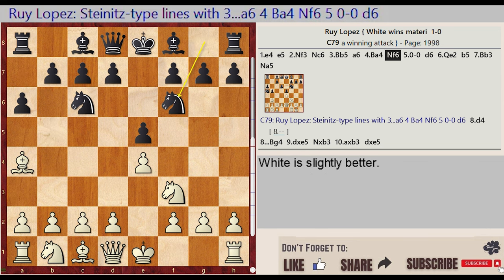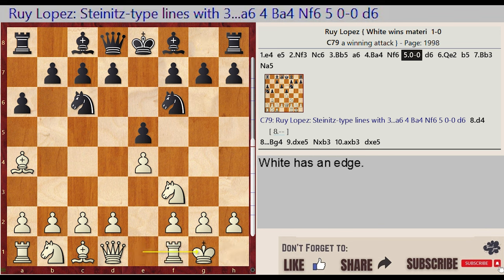Knight G8 F6, castling king side, D7 D6. Black develops the knight to F6, White castles kingside, and Black plays D6.